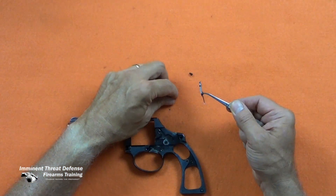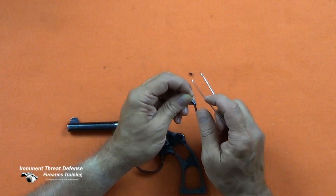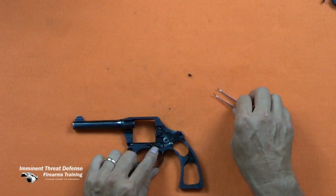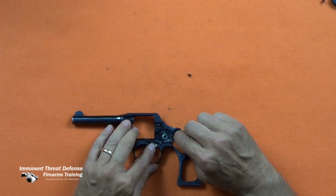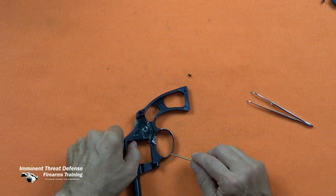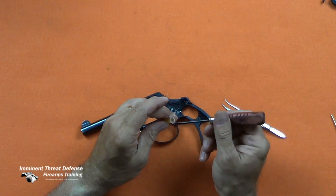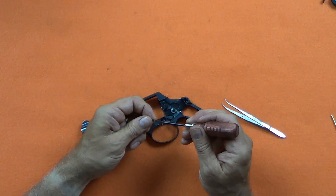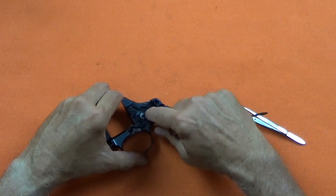The bolt spring is inserted into the spring hole in the bolt and the bolt reinstalled into the frame. The punch is handy to compress the bolt spring. The bolt will seat on the hinge point. Here's a trick for installing small screws: put a little grease on the end of the screwdriver to hold the screw. The bolt screw is firmly installed and the bolt checked to ensure freedom of movement.